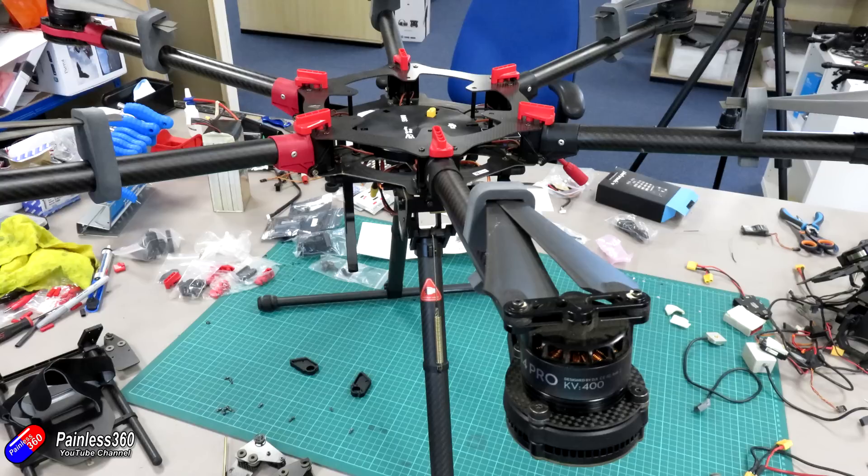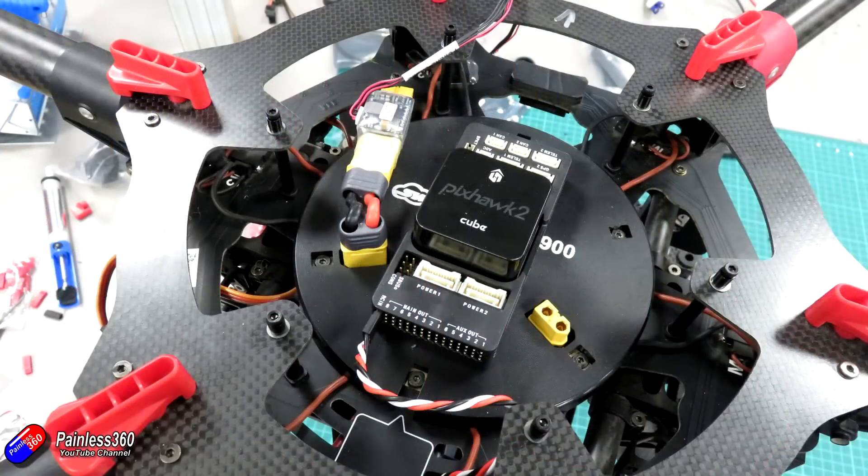The next job was to make a little adapter lead for one of the XT60 connectors. Because of the currents flowing around this thing, there wasn't really a way to get the power module in between the battery and the power supply, so I'm not going to be able to use the current sensor — but I will be able to monitor the battery voltage. I made a connector going from one of the XT60 connectors on top of the power distribution board into the power module, and then plugged that power module into the Pixhawk as well.